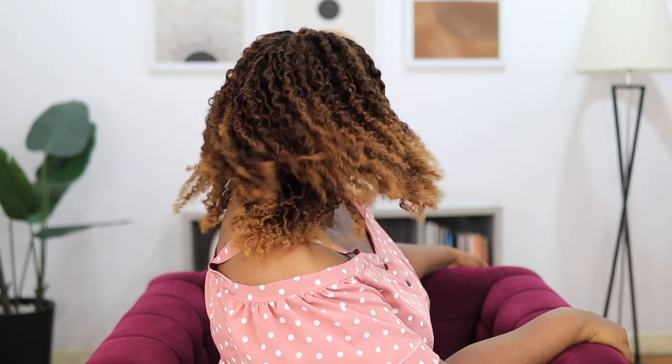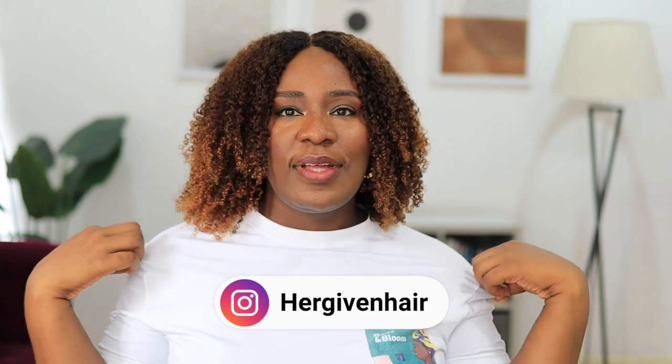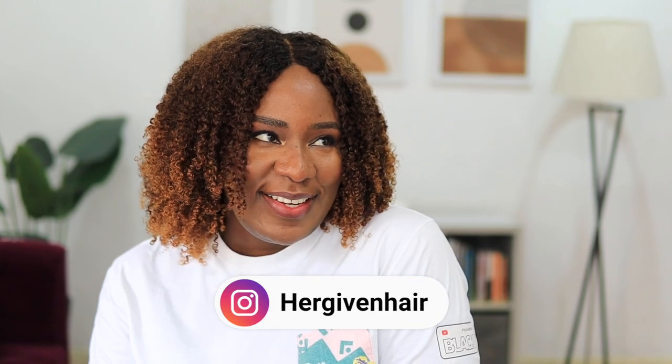You guys are going to be seeing this wig on me for a while, so just get used to it! But yeah, that's the final look. Let me know if you guys like this wig and the different styles I made it into. Tell me the style you like the most. For me this last style is the best, but let me know if you like the other naturalista-looking styles too. This wig is from Her Giving Hair, so check out their website and get one for yourself. Thank you so much for watching — I'll see you in my next video, bye guys!